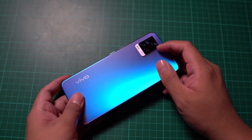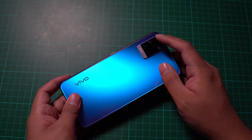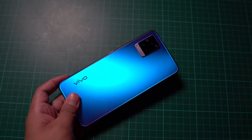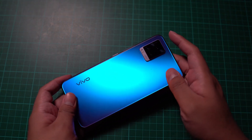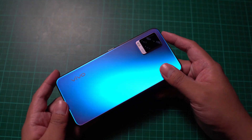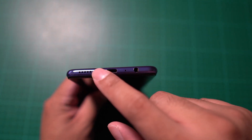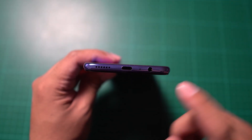Of course, we also have the protruding camera module. This comes with a 64MP main camera, an 8MP wide-angle camera with multiple purposes, and a 2MP mono sensor for portraits and better bokeh. At the bottom, thankfully, we still have USB-C and also the headphone jack. On the other side, we have the speaker grille.